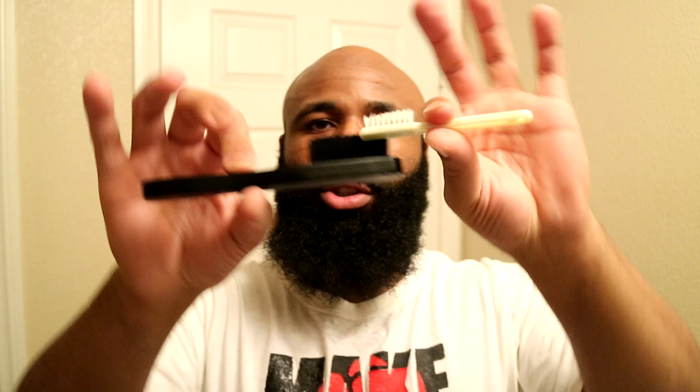By the way, when I ordered this brush right here, based on the picture I thought it was going to be smaller — no, this is way bigger. I couldn't tell from the picture, but it still gets the job done.